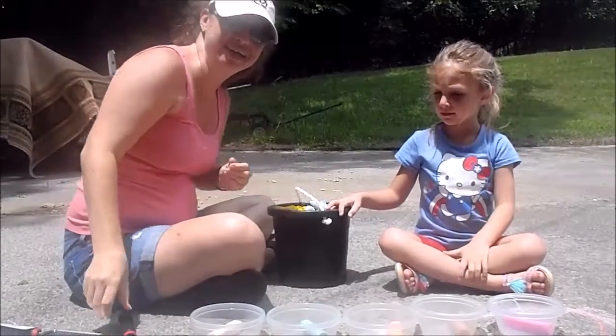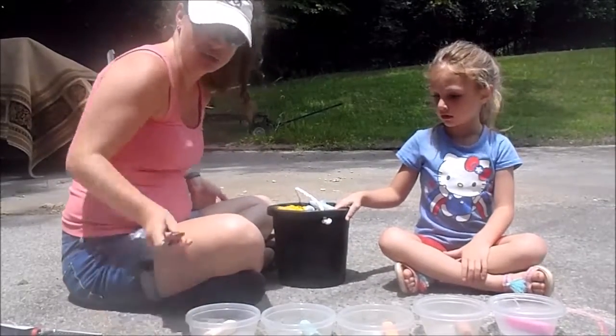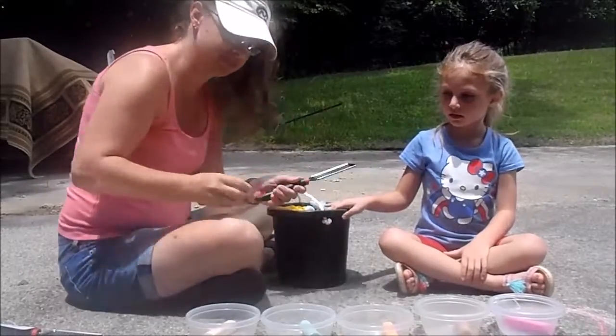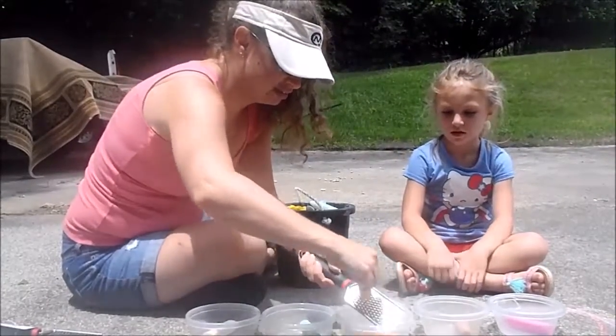First thing you need is something to put your chalk in. We're going to take little graters we got at the dollar store. And we're just going to take our chalk and go like this.